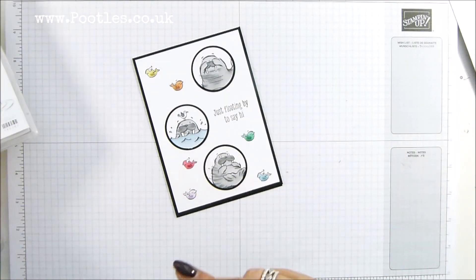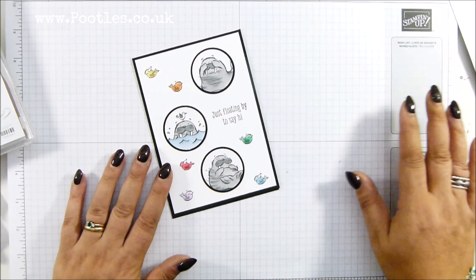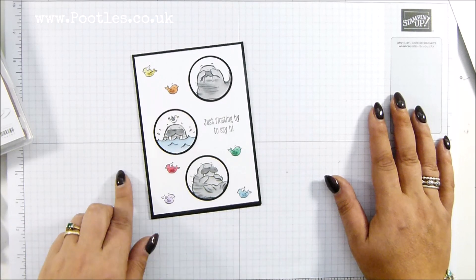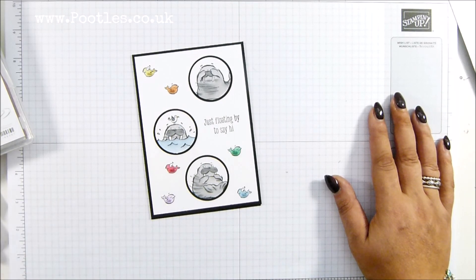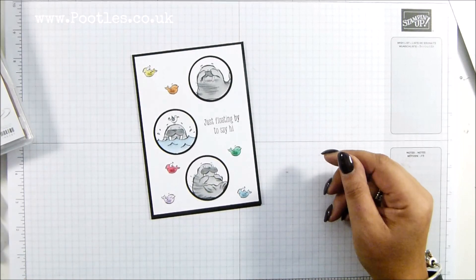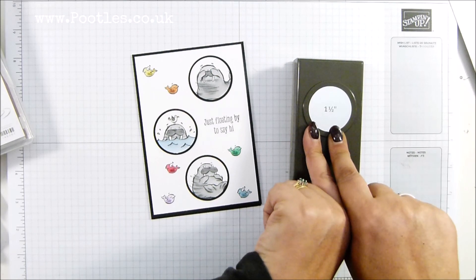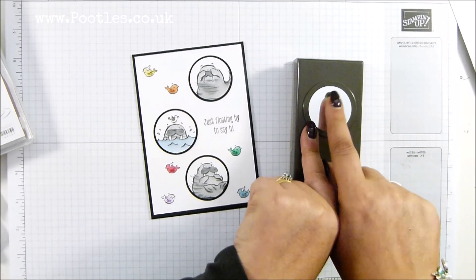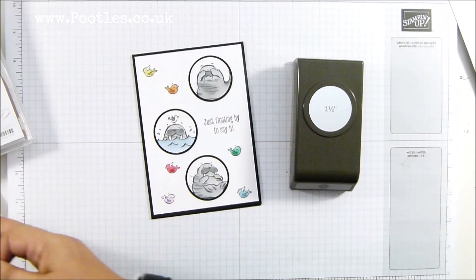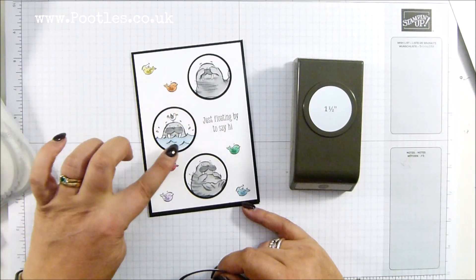I couldn't resist making three kind of portholes. I did a trio of circles forever ago with a snowman stamp set we had donkeys years ago, and I wanted to do the same. Now in those days we had punches that nested and layered really easily, but we now have a half inch gap between our circles. So here's my one and a half, and I'd quite like one and five eighths — we don't have that, we don't even have one and three quarters. So I brought in my layering circles framelits so that I could get this nice little border around.